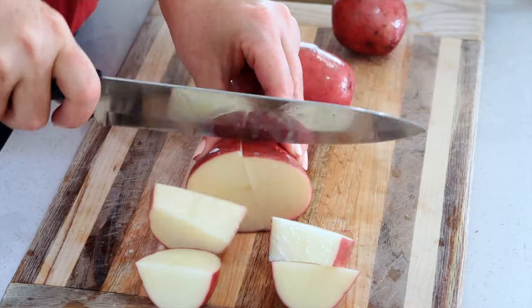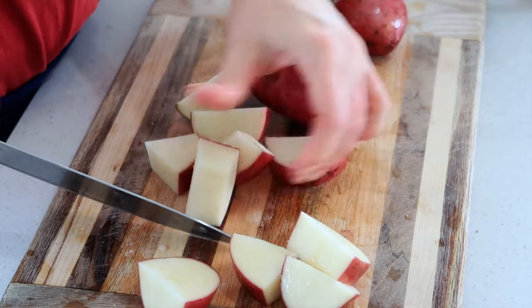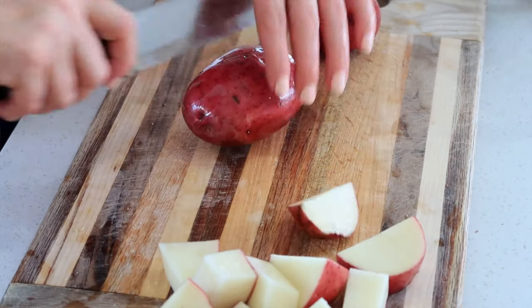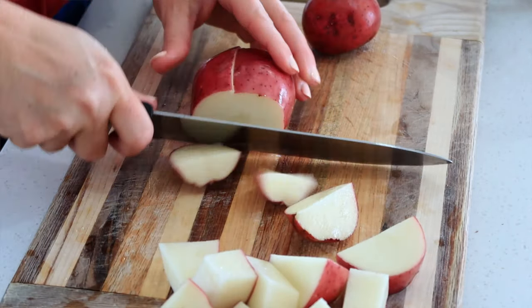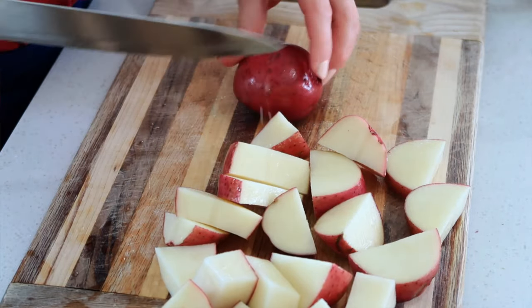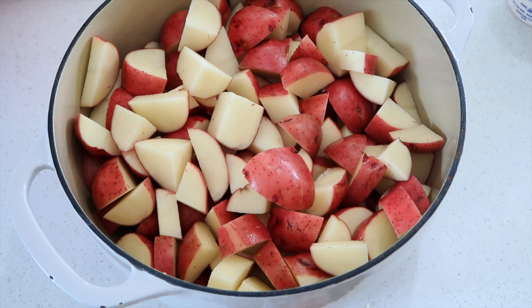I'm making some rustic mashed potatoes so I'm leaving the skin on these red potatoes because I want a little bit of that skin in my mashed potatoes, but you can peel them if you or your kids don't like that. I am also using red potatoes but you can use russet potatoes or yellow Yukon potatoes — those are great too.